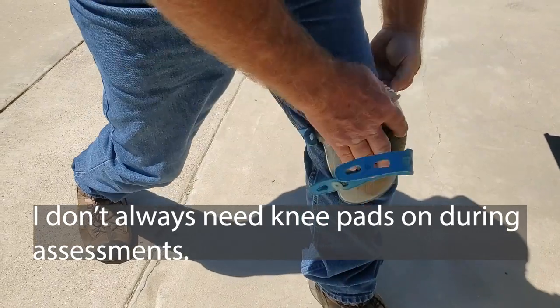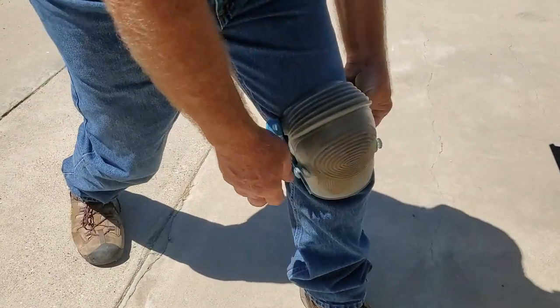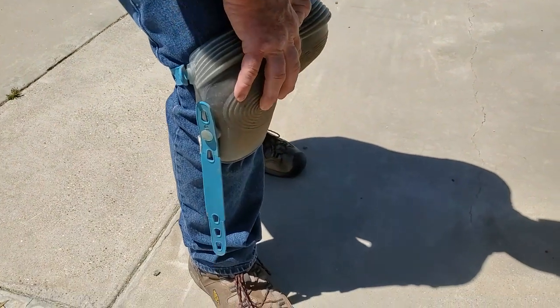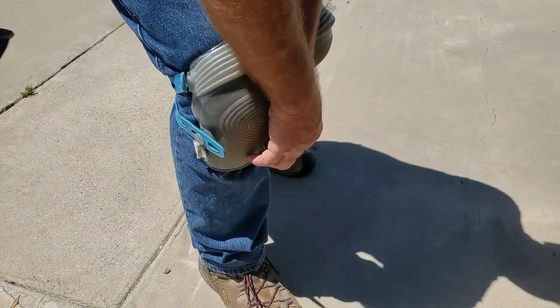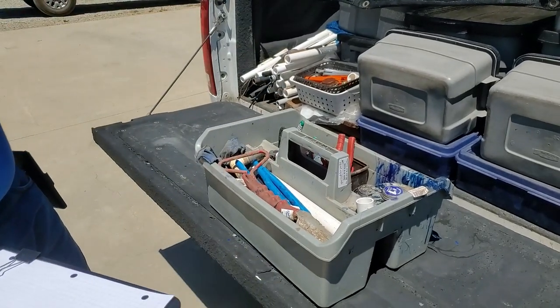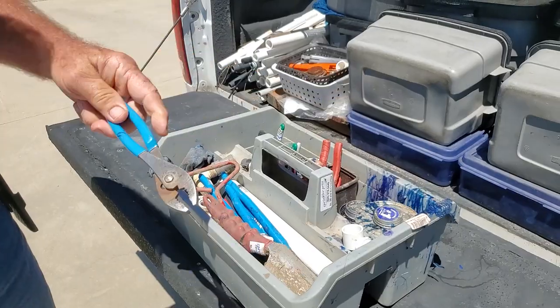So we start with getting the knee pads on. The main reason I got these knee pads was to help keep my pants clean and keep me out of the mud somewhat. These are gel-filled — you can get those on Amazon, it is more comfy. So what we need for just the basics right at the moment is just a pair of pliers, which I have linked below.